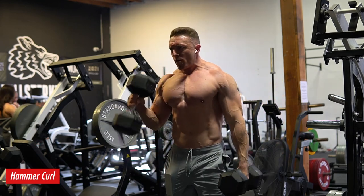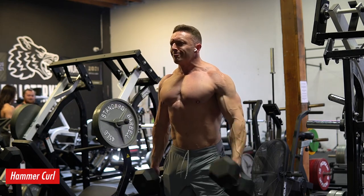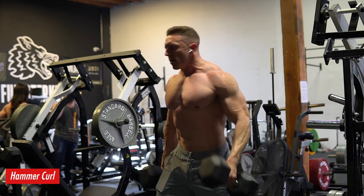That was pretty much everything. Like, comment, subscribe — it really does help out with the algorithm. If you guys are interested in any of our programs, head over to prime-strength.com and I'll catch you guys in the next one.